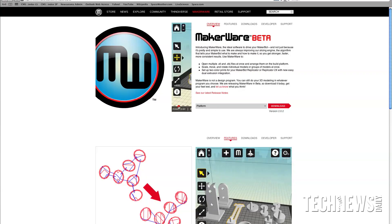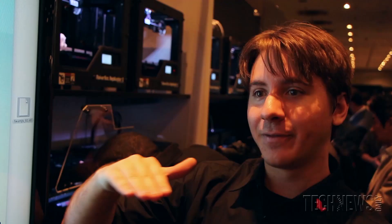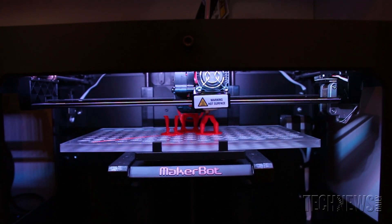Here we have Makerware. This is the program that you actually load your file into, and it slices it into very, very thin layers that go to the machine and tell it how to make your model.